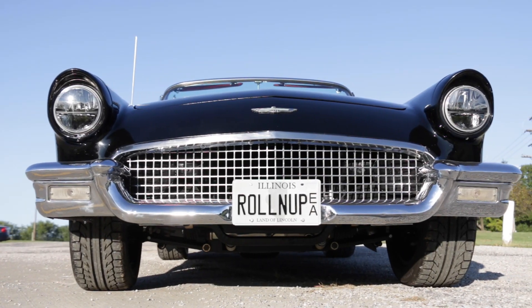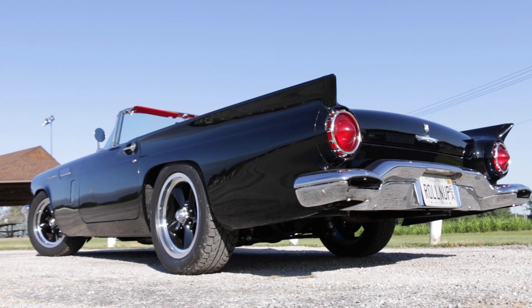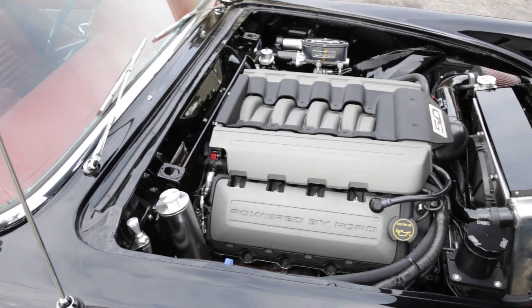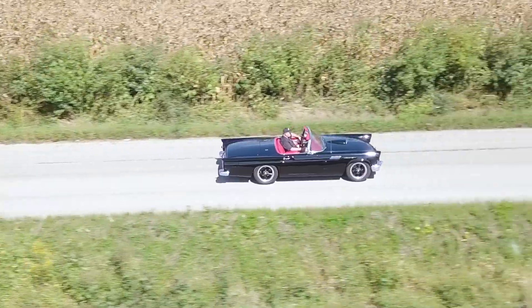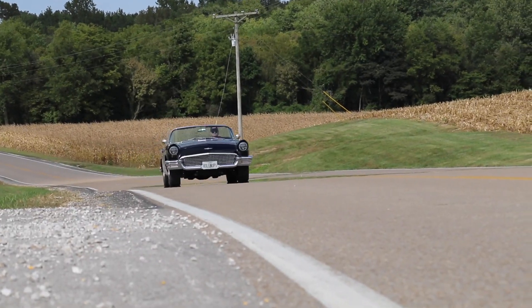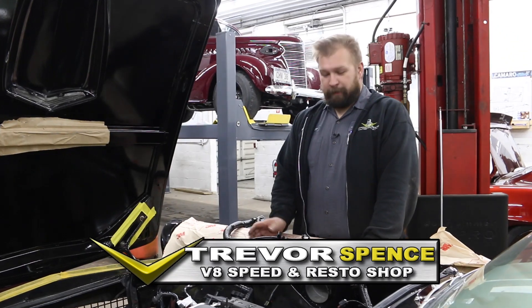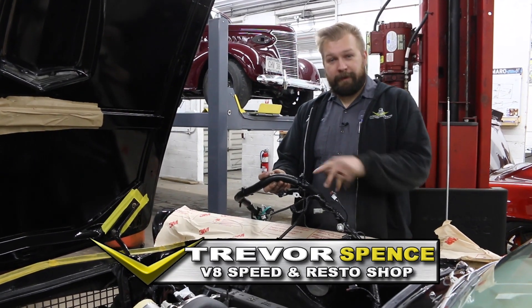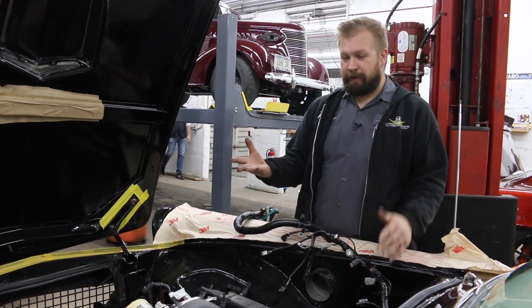The V8 Speed and Resto Shop team has made huge progress on our 1957 Thunderbird project. The goal is classic Thunderbird style with power and performance to match. I'm working on our '57 Ford Thunderbird project and I'm about to lay the engine harness on our 5.0 Coyote crate engine, to pick up where we are on this car.